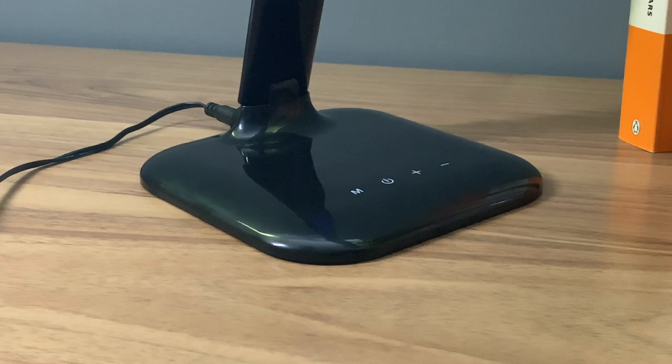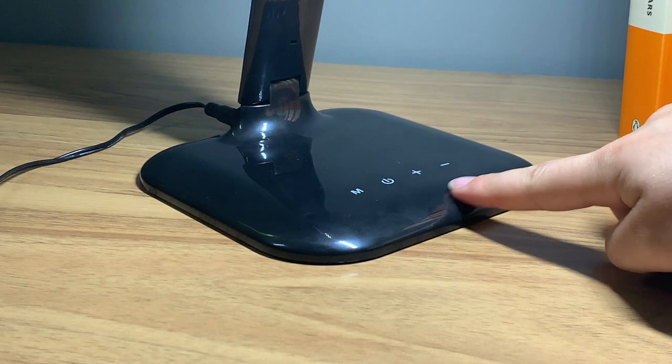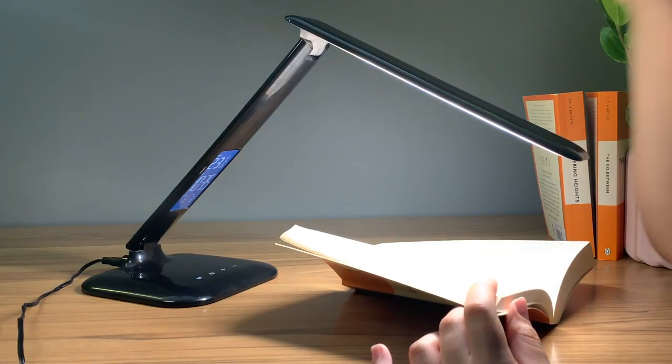To switch the lamp on, touch the on key. To increase or decrease the lamp's brightness, press the plus or minus keys to increase or decrease.